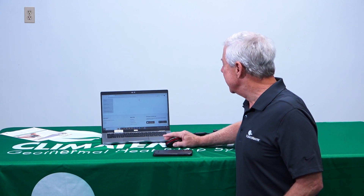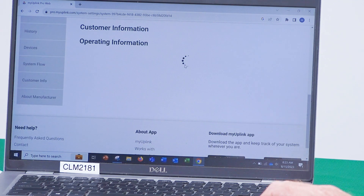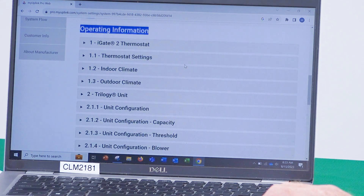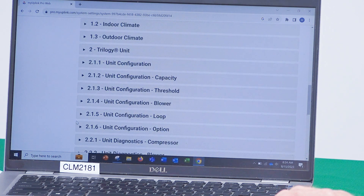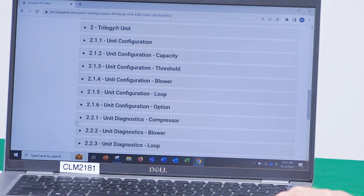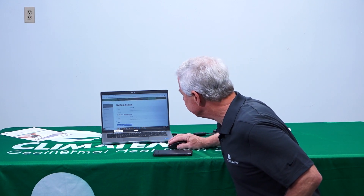If I click on one of the systems that's online, I begin to drill into what's going on with that piece of equipment. The first screen that comes up gives you a selection of what you want to look at: thermostat settings, indoor and outdoor climate, what type of unit is installed, how it is configured on a cooling tower or ground loop, what the fault history has been, and the refrigerant system.